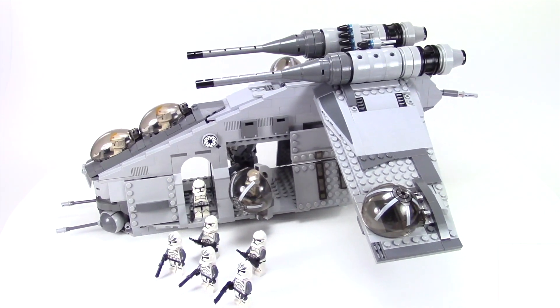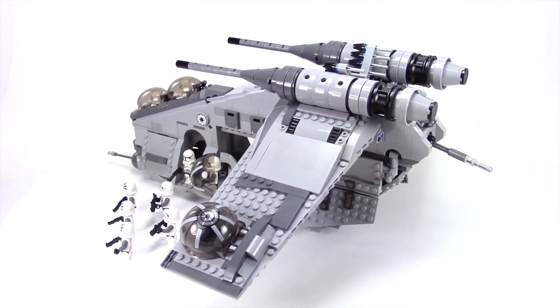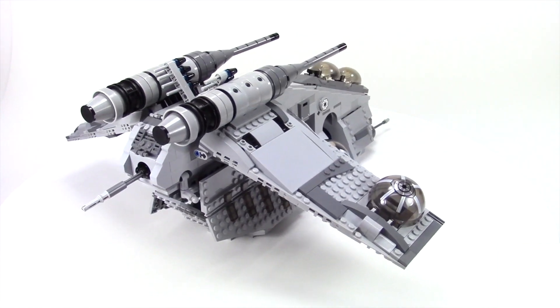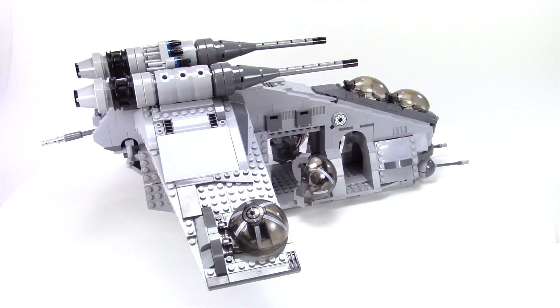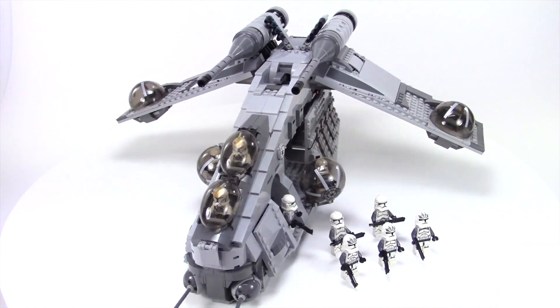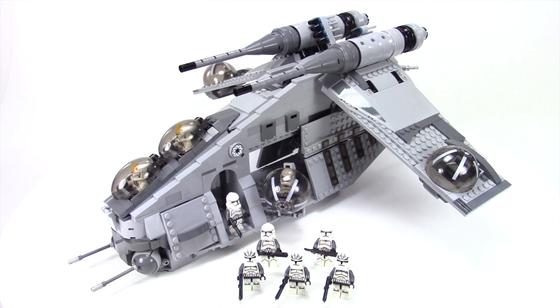Hey everybody, this is Rebel Builder and I have another version of the Republic Gunship. This time it's an alternate build of the 2013 set number 75021. This version is for the 104th Clone Battalion, otherwise known as the Wolf Pack.